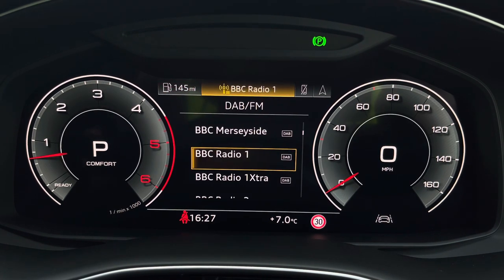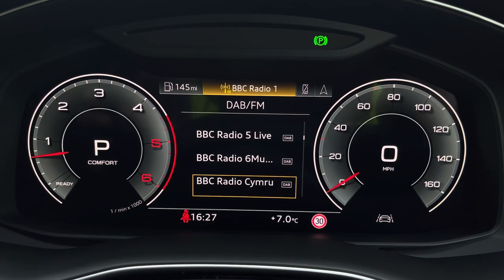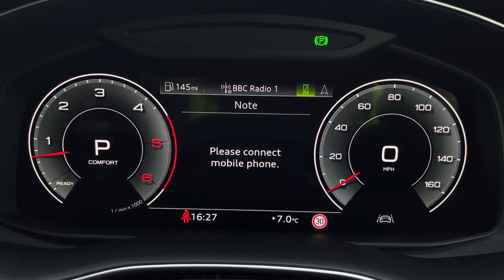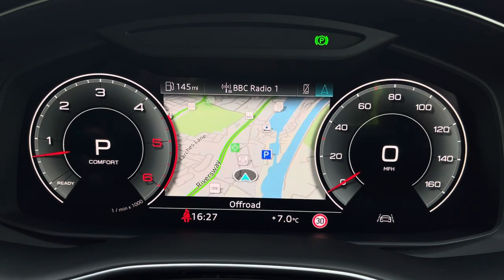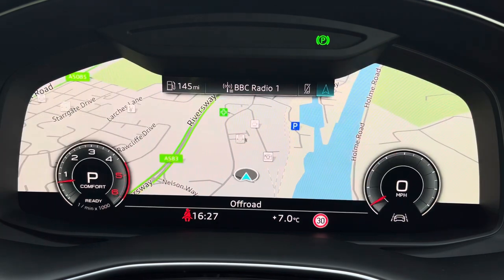There's also DAB digital radio, so you can listen to your favourite radio stations, telephone equipment for making those hands-free calls, as well as navigation with 3D mapping. If you click view, you can change the size of those dials, really adding extra customisability for the display.